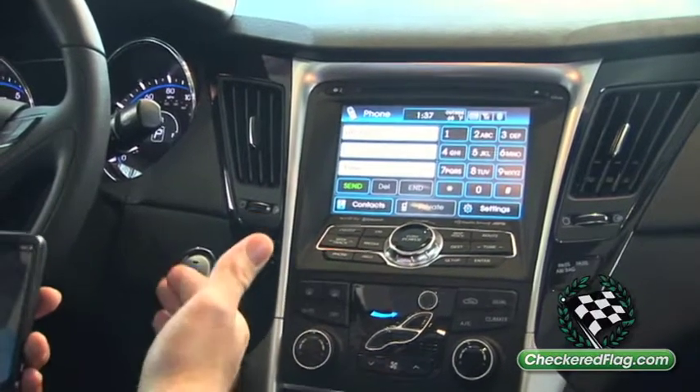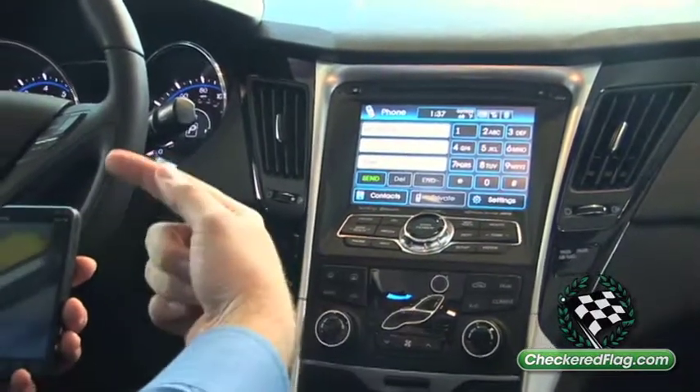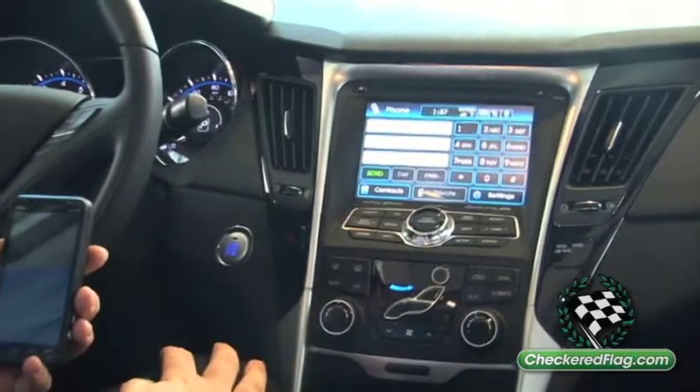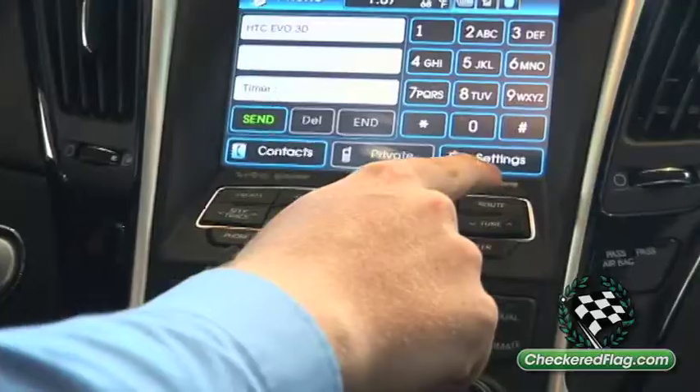Once you have your phone set up and you would like to use streaming audio, which is playing music from your phone through your car stereo without the need for a cable, the first thing you're going to do is go over to settings on the nav system.